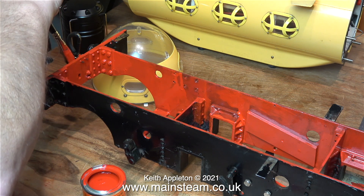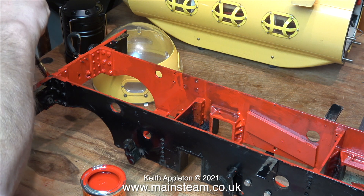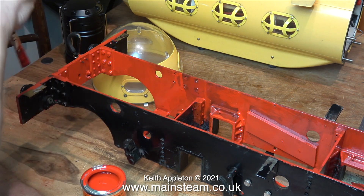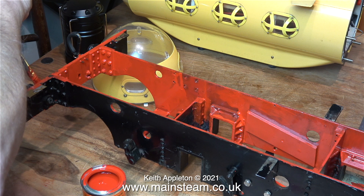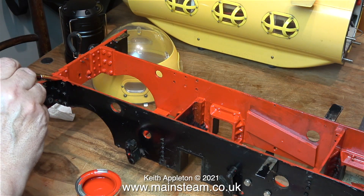If I just got on with the job, all you would see on the video would be shots of my arms, shoulders and back. This painting has reached a stage where I need to just get on with it and forget the camera. So for the rest of this series there won't be any more painting of the chassis. You'll see the painting of the superstructure, but that will be sprayed and nearer to the end of the series.